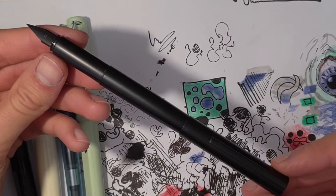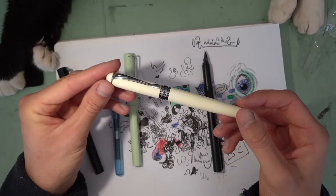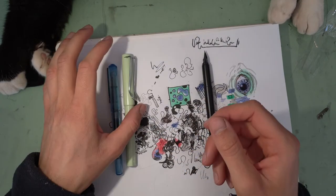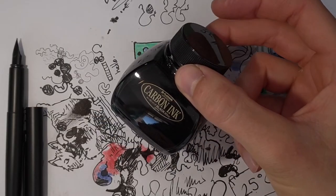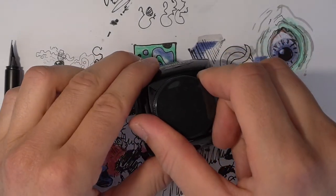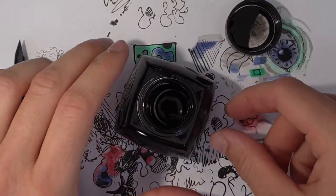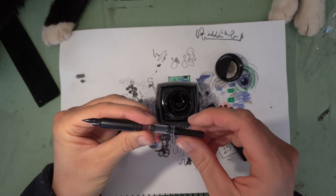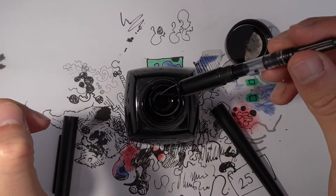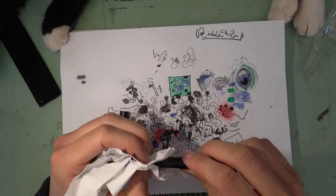It's definitely the best looking Jinhao I've ever seen. The X750, while also good quality, is just too fat and heavy — just a personal preference. Now it's time to fill it with ink. I'm going to be using the Platinum Carbon ink, which is a fantastic ink — carbon based, water resistant, yet it doesn't clog the pen. It comes with a piston converter, which is nice. Let's put even more ink in there — there's a lot of ink in there now.